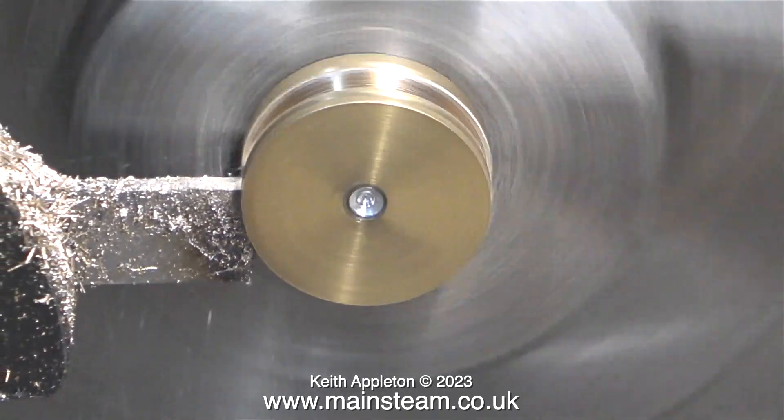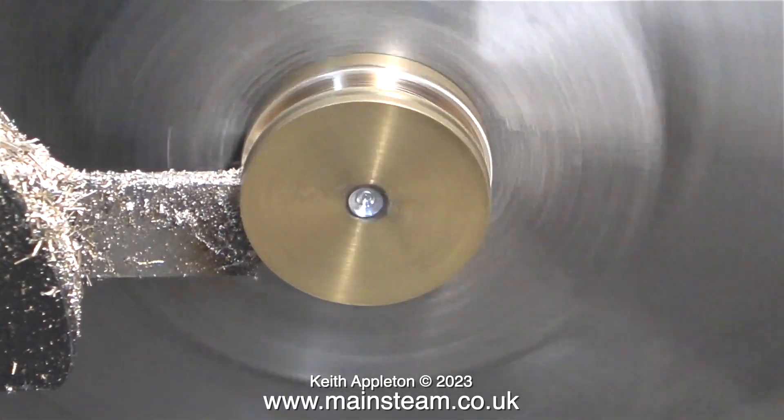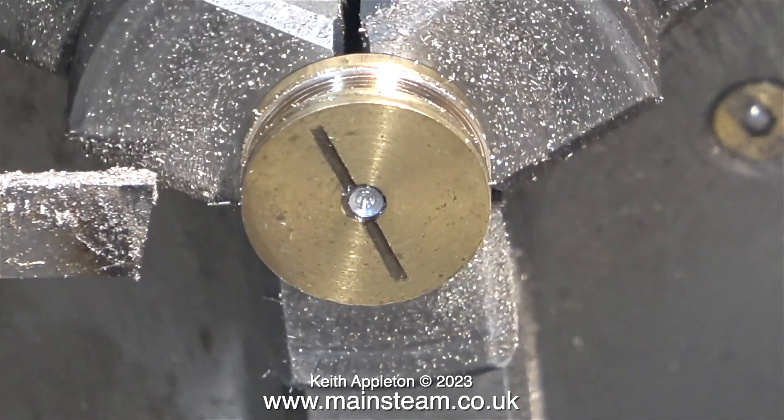If I destroy this piston it will destroy the piston rod, so I'll have to make both. I can do without that.